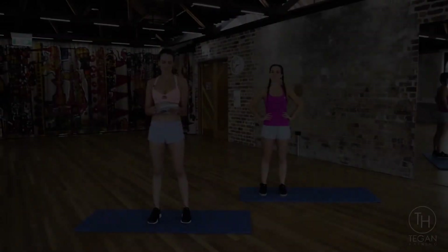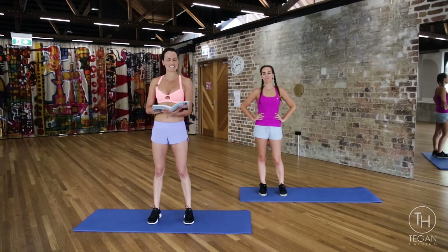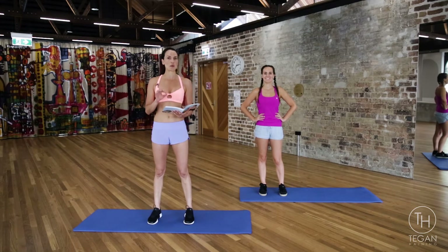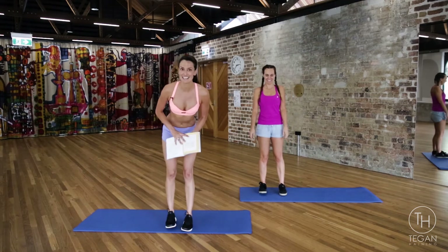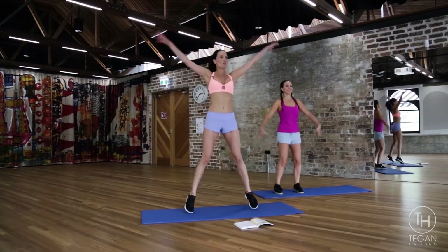Day one's workout is on page 46, and what we're gonna do first is set our timer for a 20-minute countdown, because we don't want to be here all day — it's a quickie workout. Let's get started with the first exercise: jumping jacks. Tummy in nice and tight, and away we go.